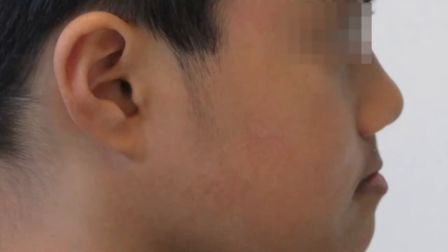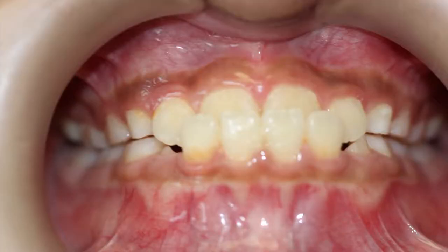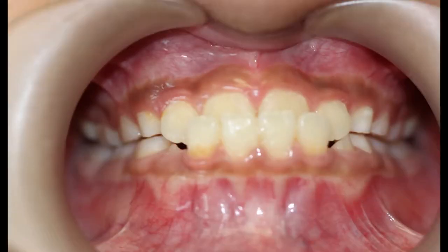If you see, this patient has an anterior crossbite, and he is already in a mixed dentition — about nine years old. The problem when we have a situation like this is the maxilla is trapped by the mandible.